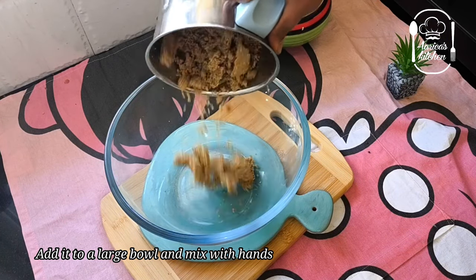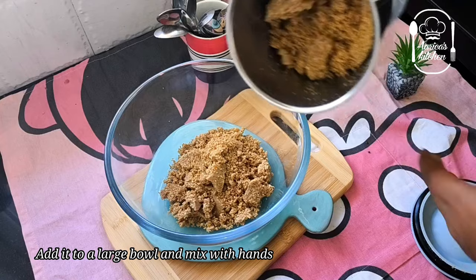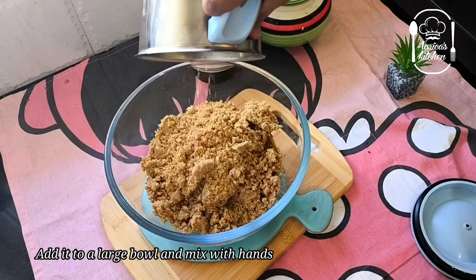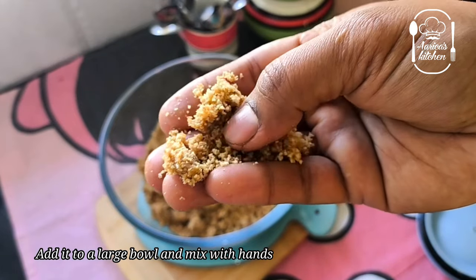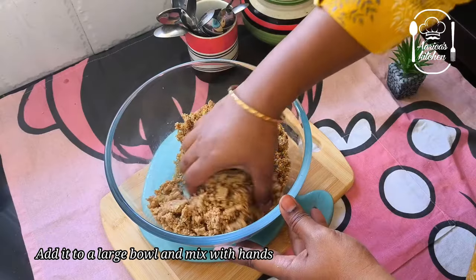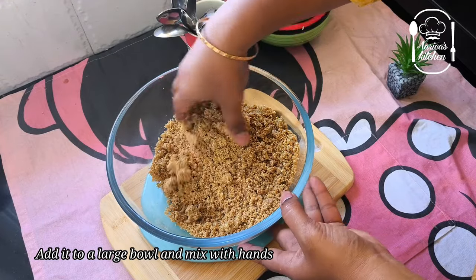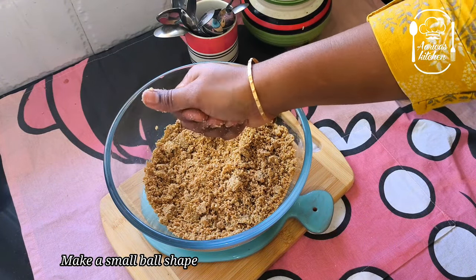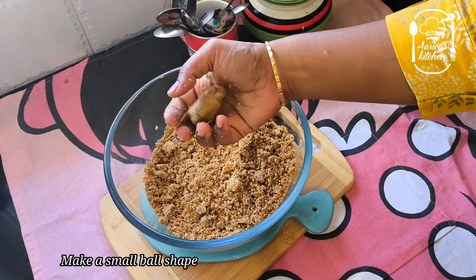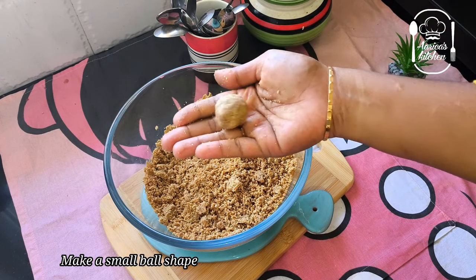That's why the sweetness is there. This is a fine powder. You can mix it well with butter, honey. You can mix it well with all the dates.